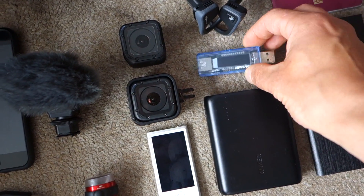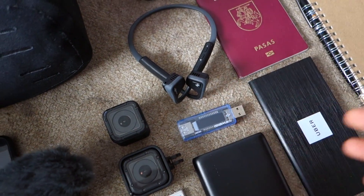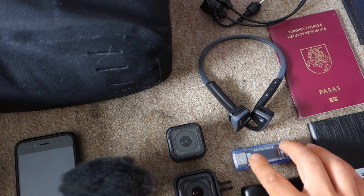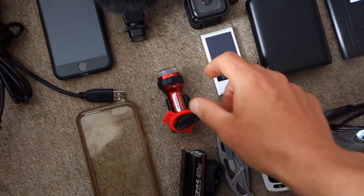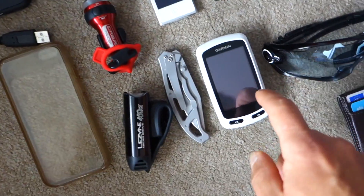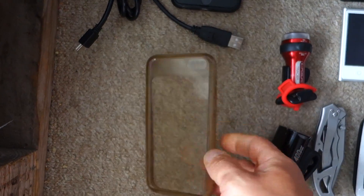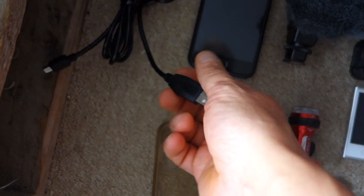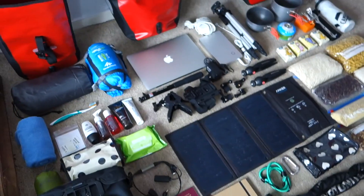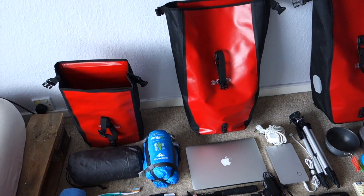This is an amp meter so I'll know exactly how much power I'm generating with my dynamo hub and how much charging I'm getting — I can keep track. I've also got my iPod, cycling lights, a knife, Garmin Touring H Plus, glasses, a wallet, a phone cover, and a charging cable for the Garmin.